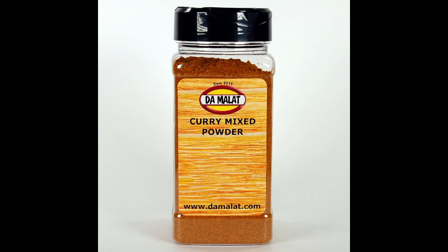The spice blend we're going to be using from the Demarque range is the curry mixed powder. If you don't have access to the Demarque range of products, then as a bare minimum you're going to need about a teaspoon of really mild curry powder, half a teaspoon of garam masala, half a teaspoon of turmeric, and a little bit of white pepper.